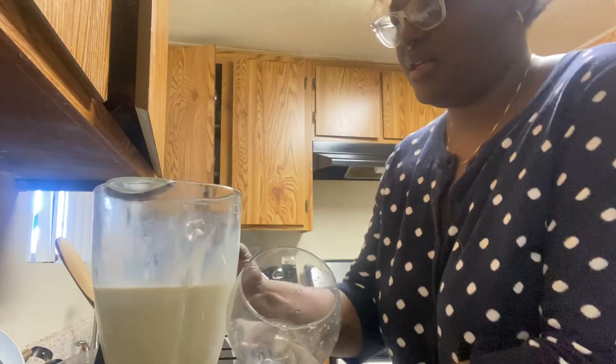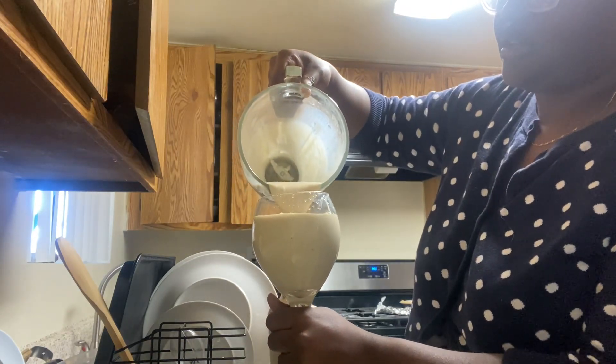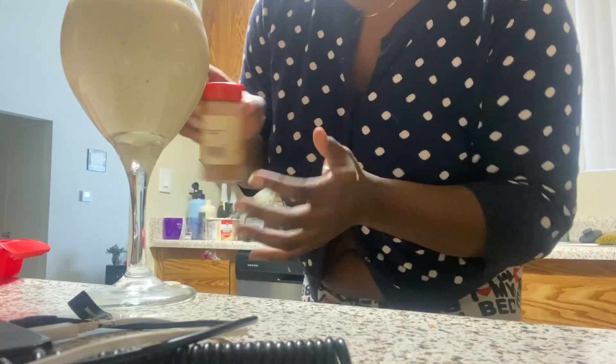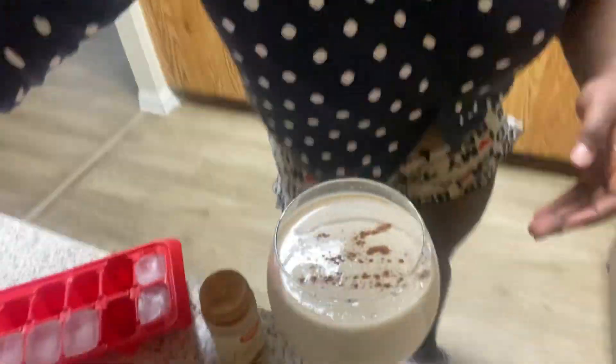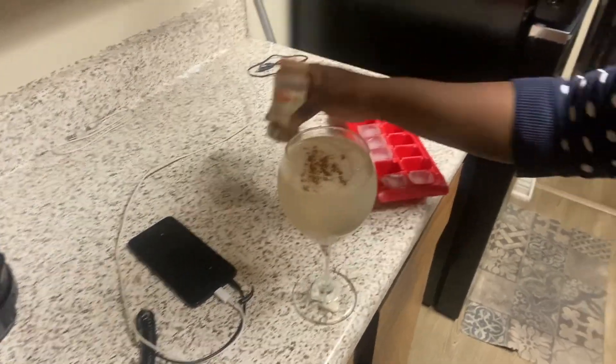Now we're just gonna try it. Let me pour it in my cup — oops, spilled a little bit, that's fine. Get my cinnamon — got some on my hand but it's fine. Top it with some cinnamon. Okay, that's the drink! Let me top it with the cinnamon for you guys. Now let's try it — cheers!